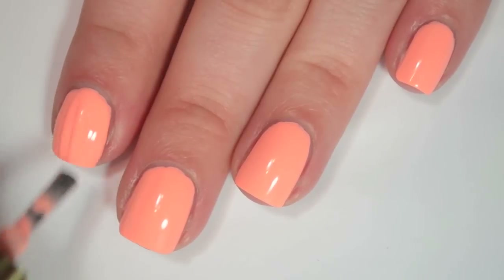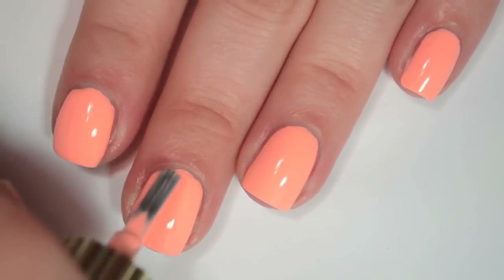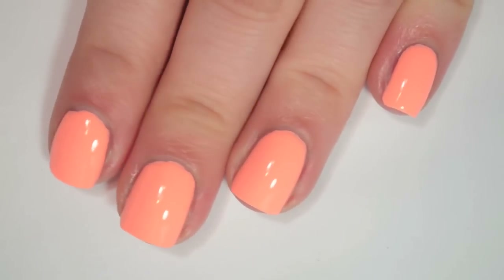So here is three coats of Pony. This one covers completely on three coats. I feel like the best way to work with these thicker formulas is just to work really, really fast and then try to leave them alone.